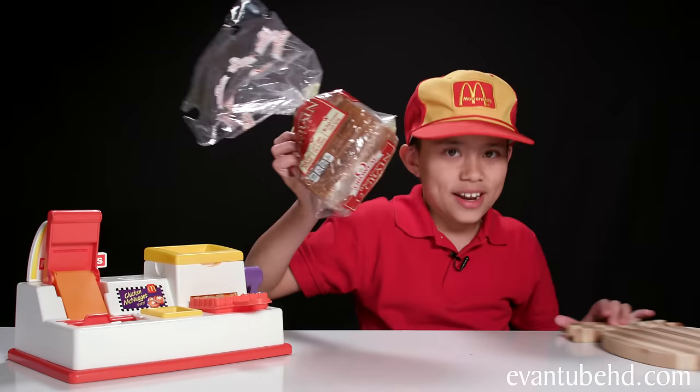I have some bread. I have pineapple. Ugh! Pineapple bread.